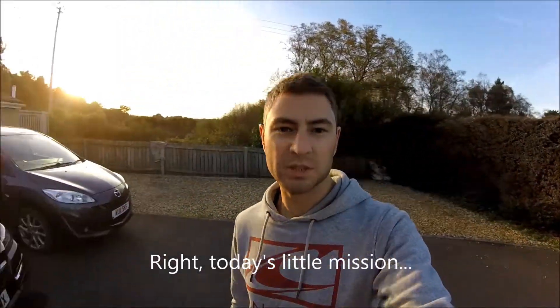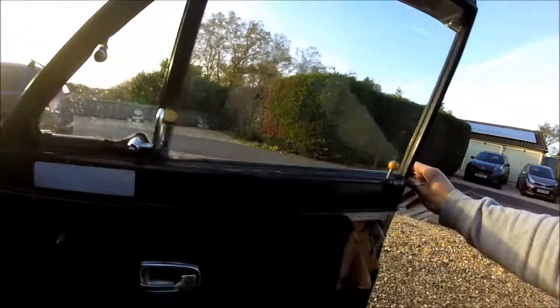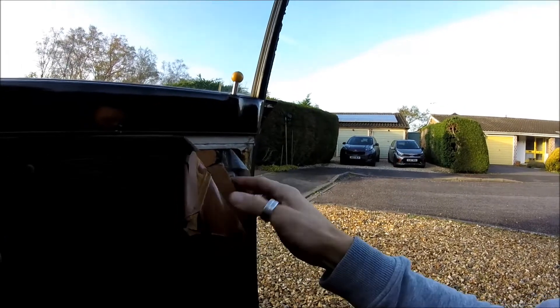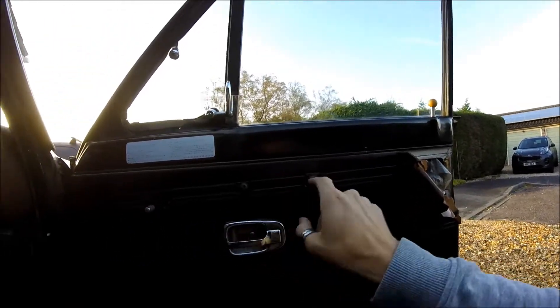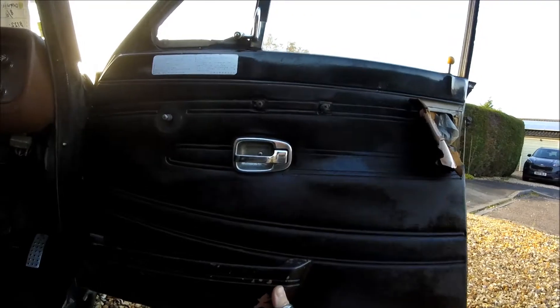Today's little mission is to remake Sonny's door card, and as you can see the standard ones are in crap condition. The old cardboard stuff, the vinyl is hanging off. I'm currently repainting all the handles and stuff, and I'll have to refit that on.